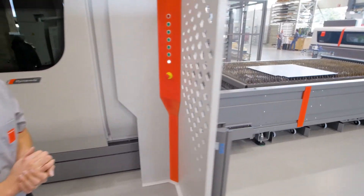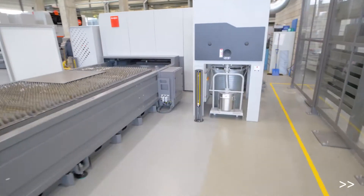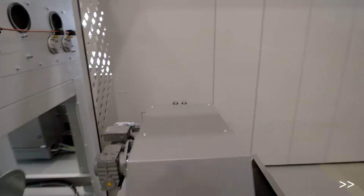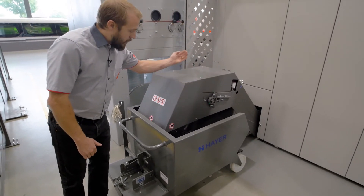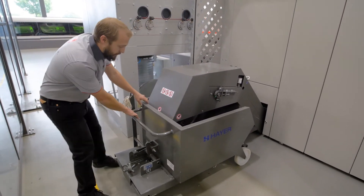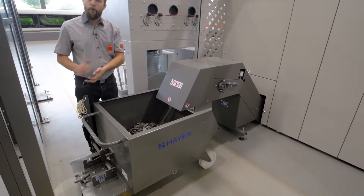Let's go to the other side to have a look at it. Here we have that cross conveyor bringing out all our trash into that bin. So that's really perfect — it's very easy to remove, to take it with the forklift and throw it away.